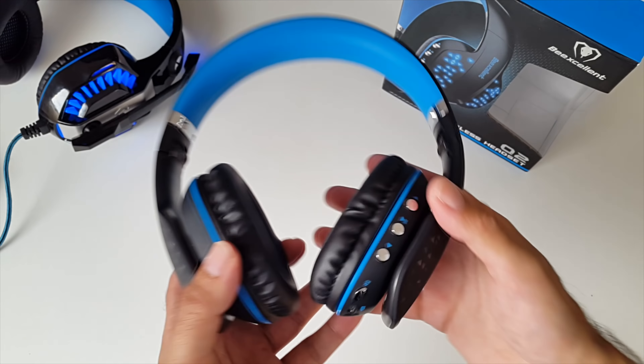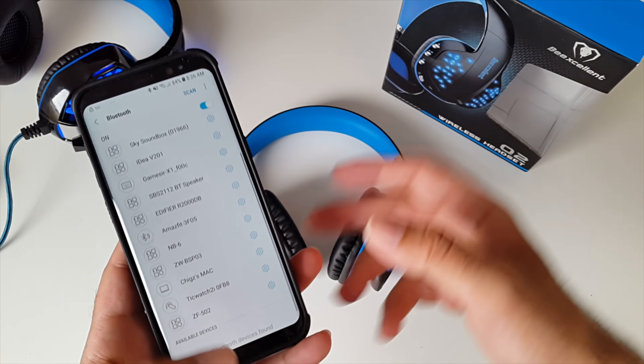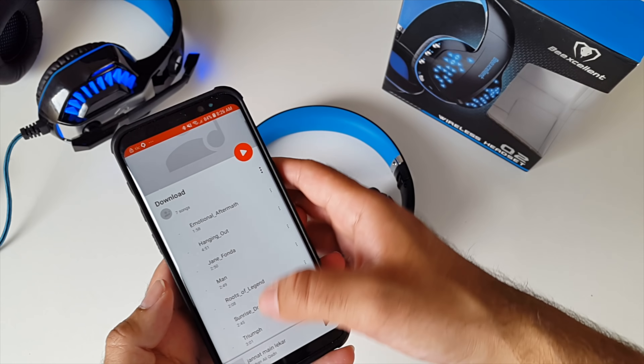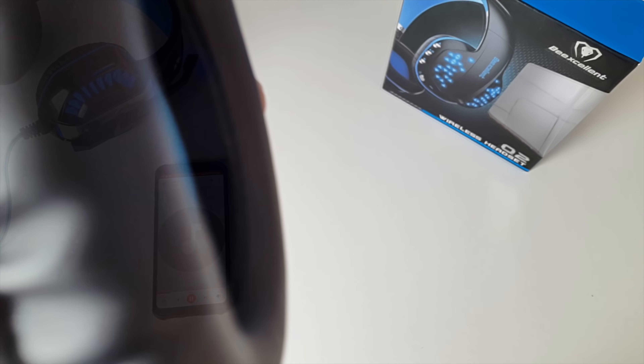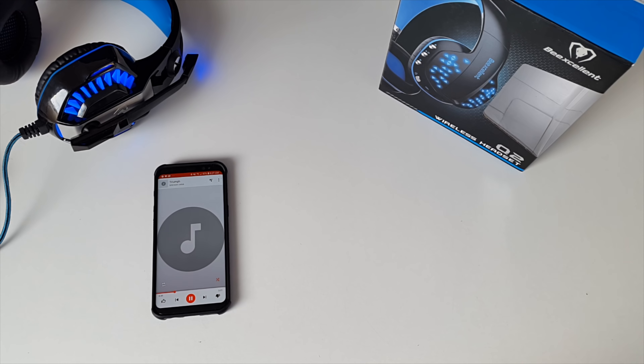You can pick these up in blue or red. I'm going to switch these on and give them a test. We are connected — let's play some sounds. I'll let you guys listen first.